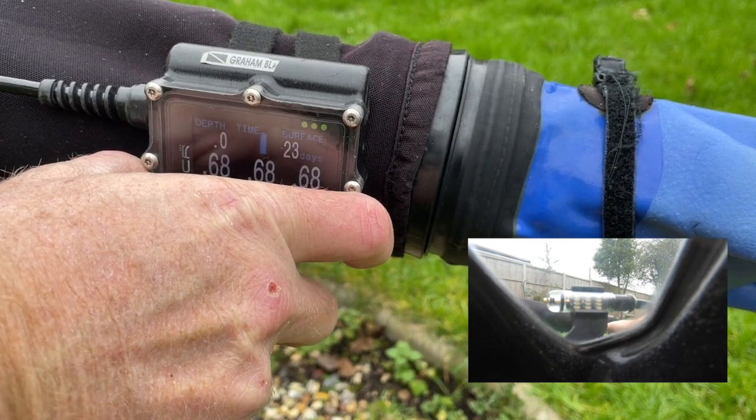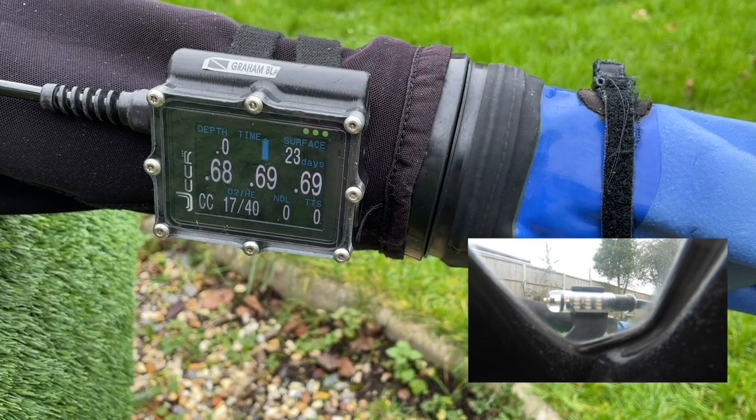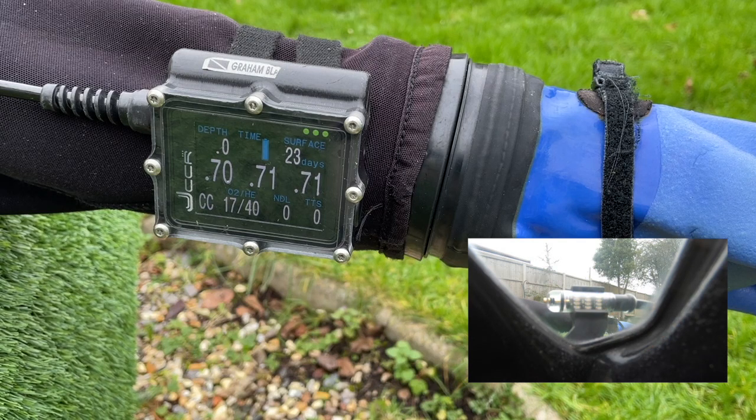So now, in order to test the function of the rebreather, I'm going to switch to high set point. Obviously we can't reach a set point of 1.2, but this will enable us to see that the solenoid is working correctly. And again we see this up and down sequence of the PO2 as the gas equalises throughout the loop. It's tempting to believe that adding oxygen automatically equates to an increase in PO2, but there are a couple of things to remember. First, the loop has to be mixed for the whole PO2 to go up. Second, measuring only takes place at one point — at the cells.